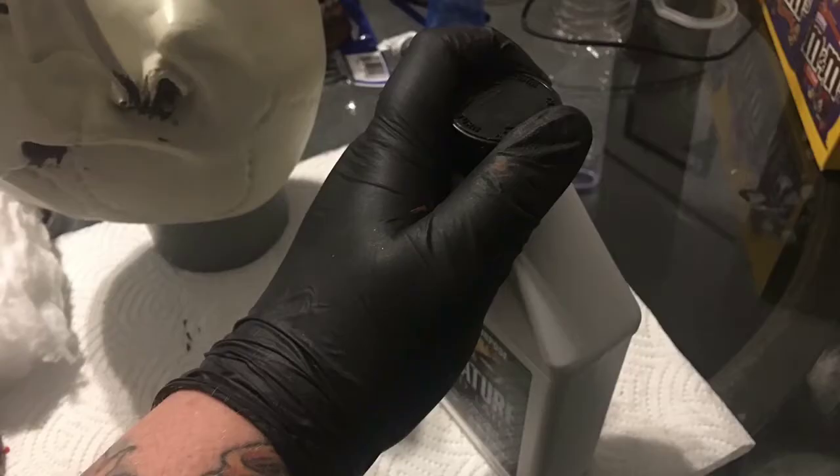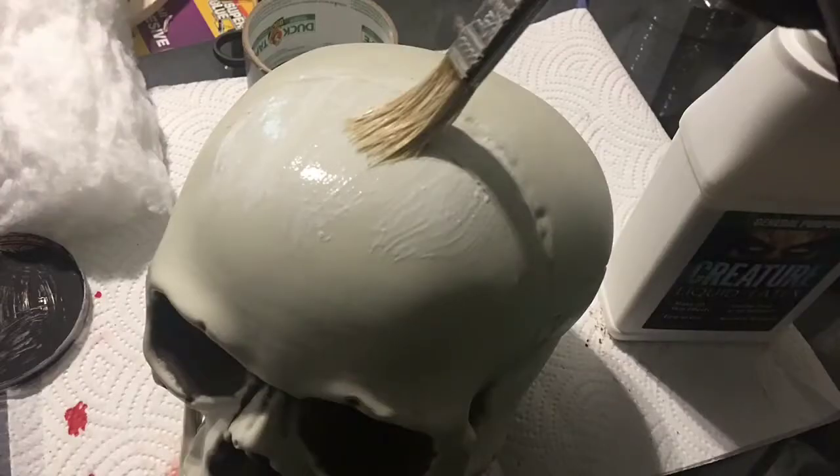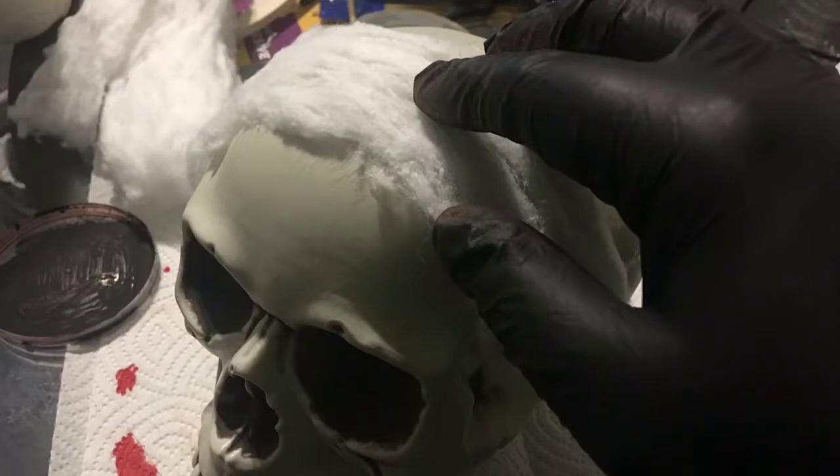Next, put your rubber gloves on and open your latex. Feel free to put some latex in a bowl or a cup, or just dip your brush in the bottle if you have enough. Now paint some latex onto the skull itself. You'll want to start with the top because that will help with the drying process. Once you have a good amount, place some cotton on the latex — the latex acts like a glue.